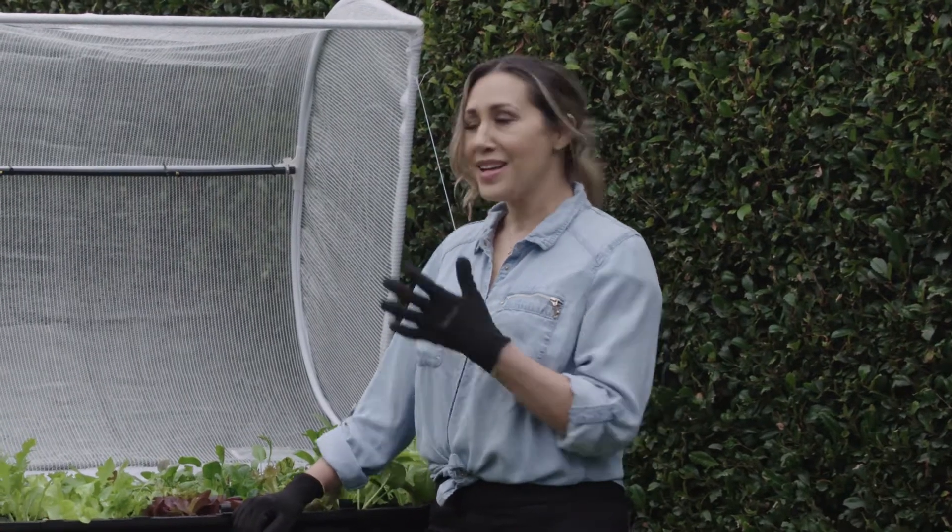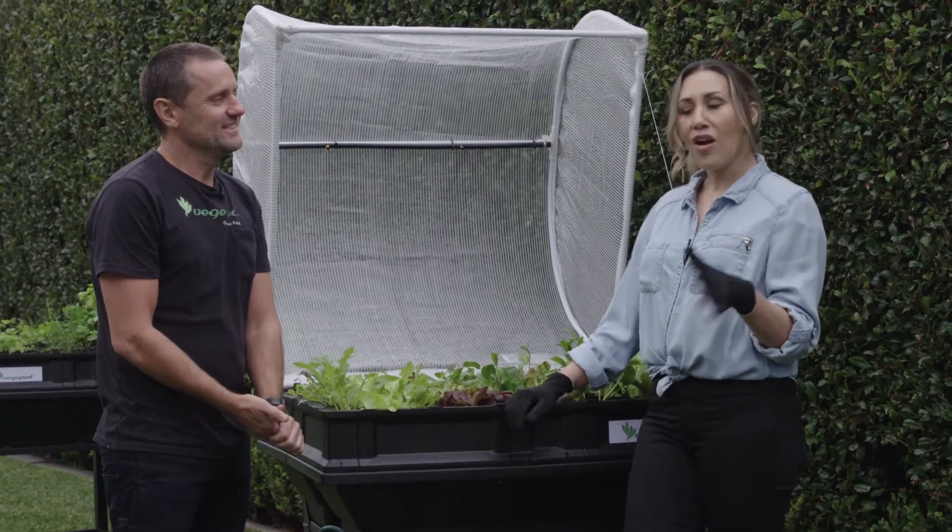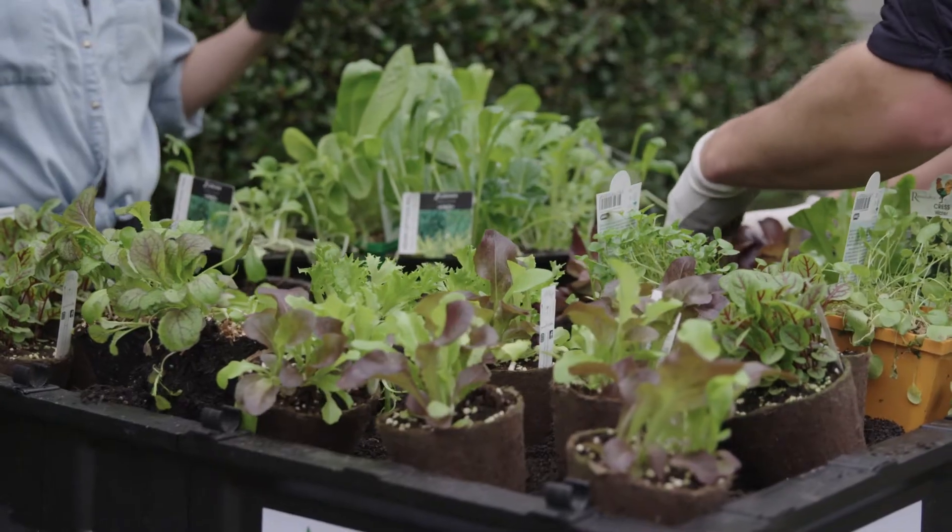I'm so excited to be here today with Simon from VeggiePod, who's going to share his top five tips on how to look after and grow vegetables and herbs in your VeggiePod.